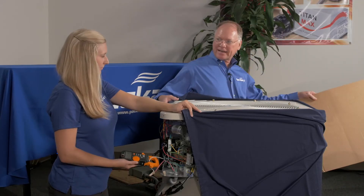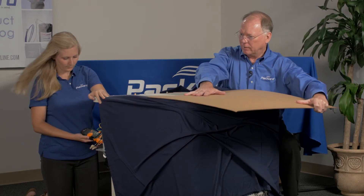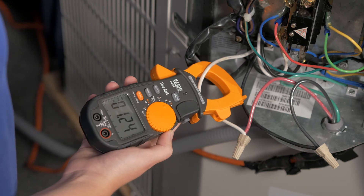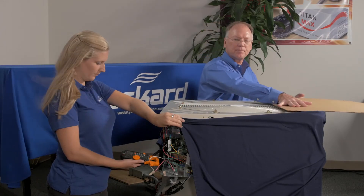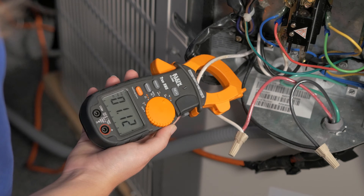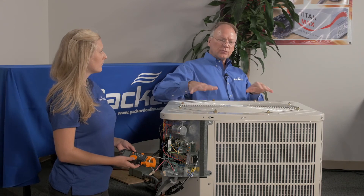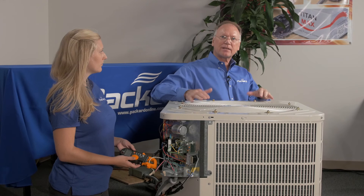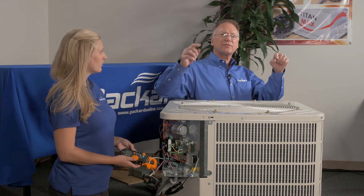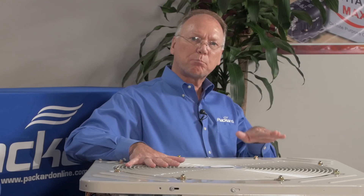Now we'll add additional static pressure to the top. Let's see if it moves up and down. Are the amps going up? Are they dropping? And when we take the cover off the side, they dropped — yes. So the impact of static pressure on the condenser fan motor: as I add static, the amps go up; as I remove static, the amps go down. With the motor, the amps should never exceed 10% above nameplate and they never should be more than 25% below nameplate.